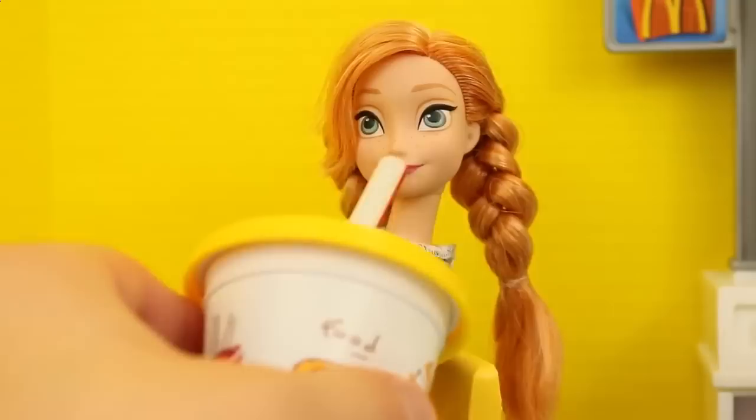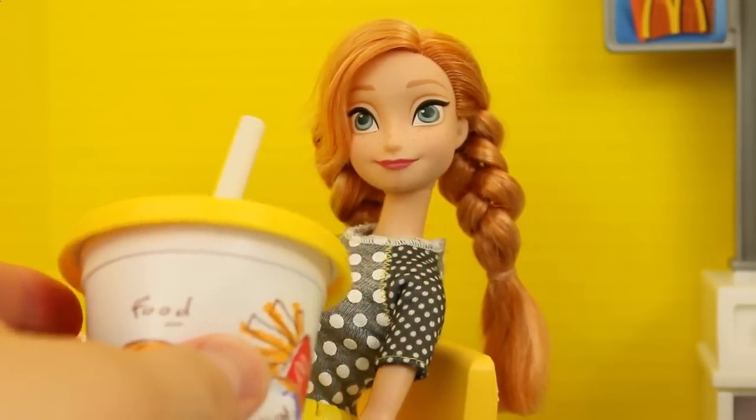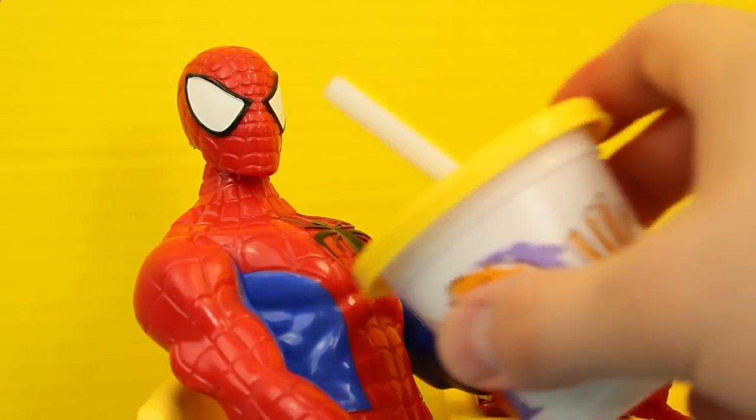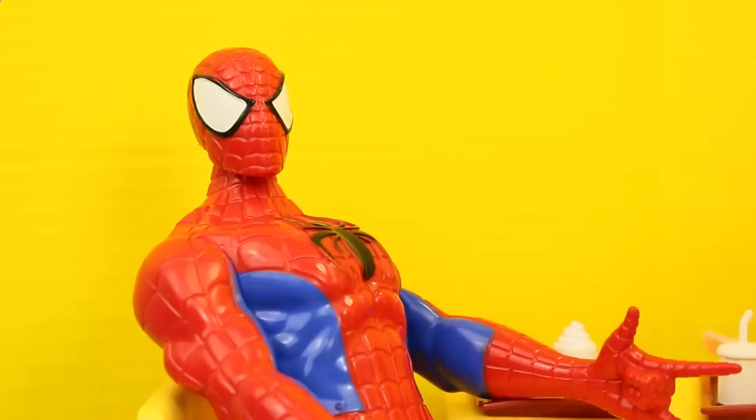You know who might like it? Yep, that's right — Anna. Hmm, well we'll see if she gets sick. Okay, let's try Spidey — oh! Spilled a little bit on his Spidey suit. Oh sorry, Spidey.